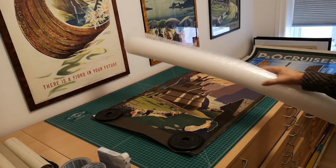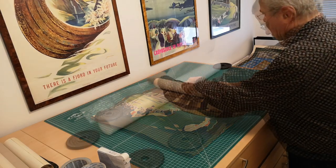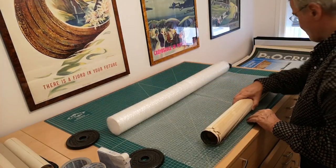First, carefully flatten all your posters on a flat surface like a table. Remember to avoid using tape for inner packing, as it can easily damage the delicate surface of the posters.